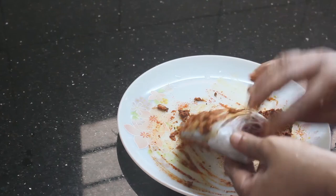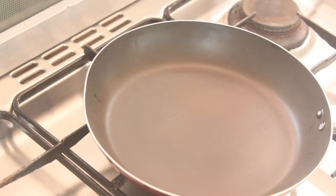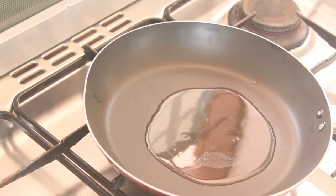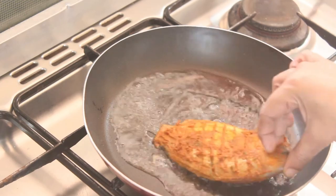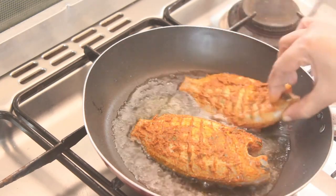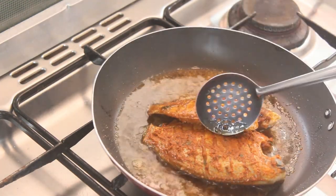I'll fry it. I'll fry it in about two minutes in a hot sauce. Fry it in shakeblind flour and fry it in the hot sauce.